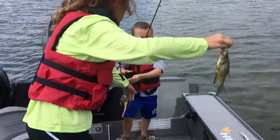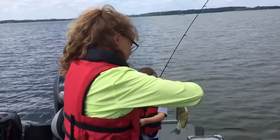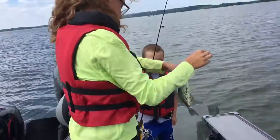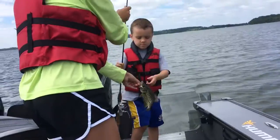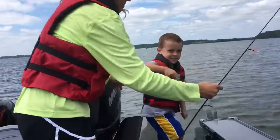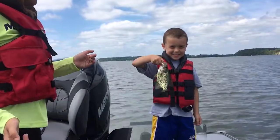Gonna have my daughter Lindsey help my son Parker here with this crappie. We'll get the fish back and show you the rig that we're using. Nice crappie there — hold that up for the camera, Parker. Smile. Good. Okay, we'll get him back.